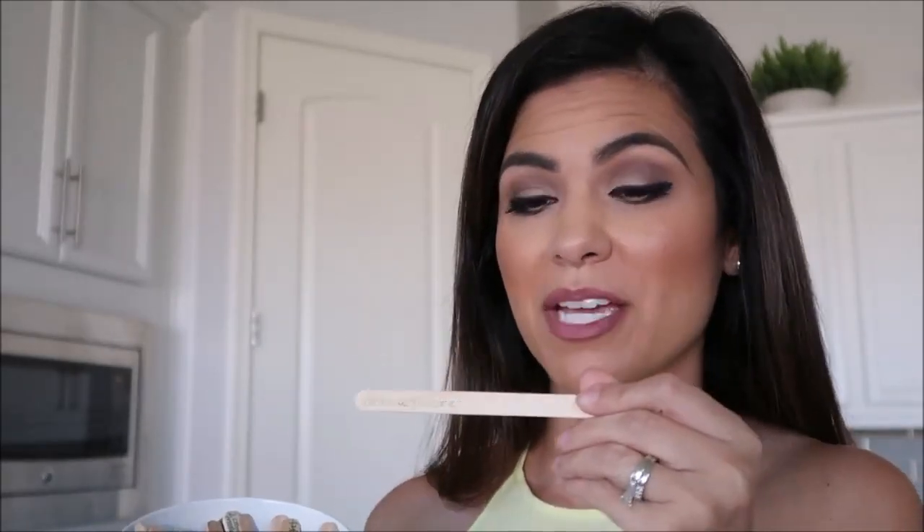Tip number one: have a 'there's nothing to do' jar. I got a little jar over at the Dollar Tree and put a cute little handmade paper sticker on it. Get some popsicle sticks from the Dollar Tree and simply write things they can do to keep themselves busy — something like make up a song, do a chore for mom, write a fun letter to a friend, draw a picture, or answer a dare or a question. Anytime you hear them say 'I'm bored' or 'there's nothing to do,' hand them a popsicle stick.